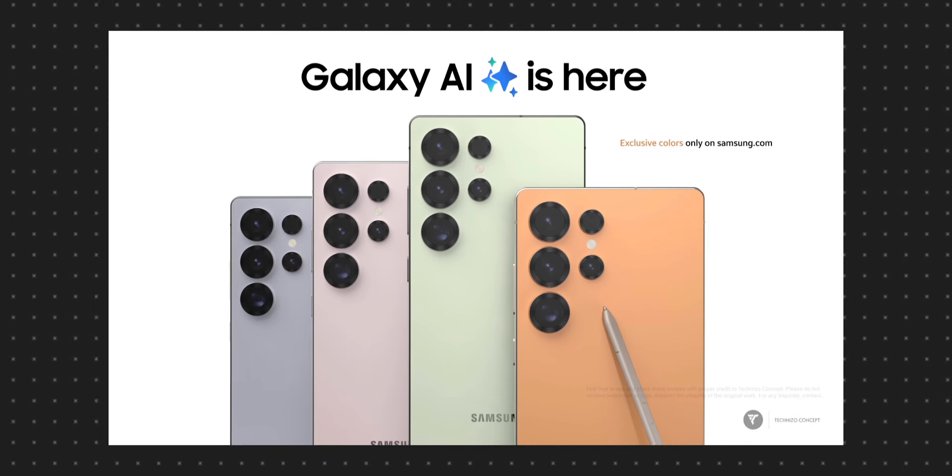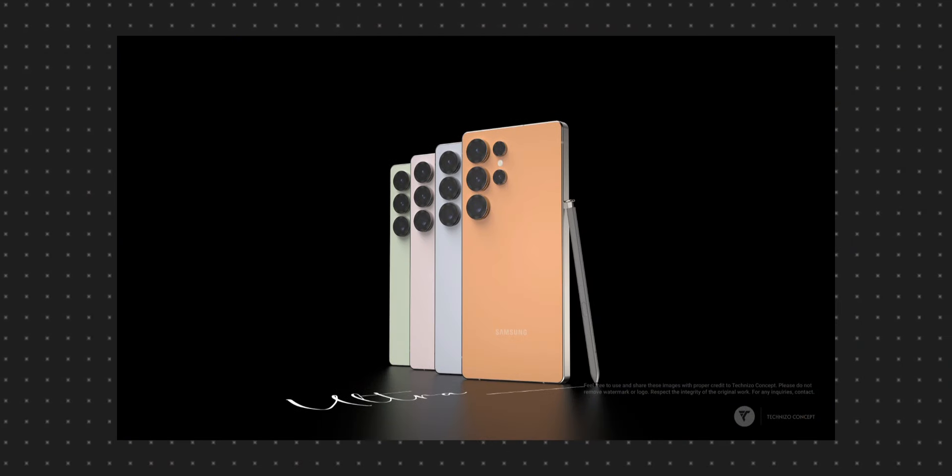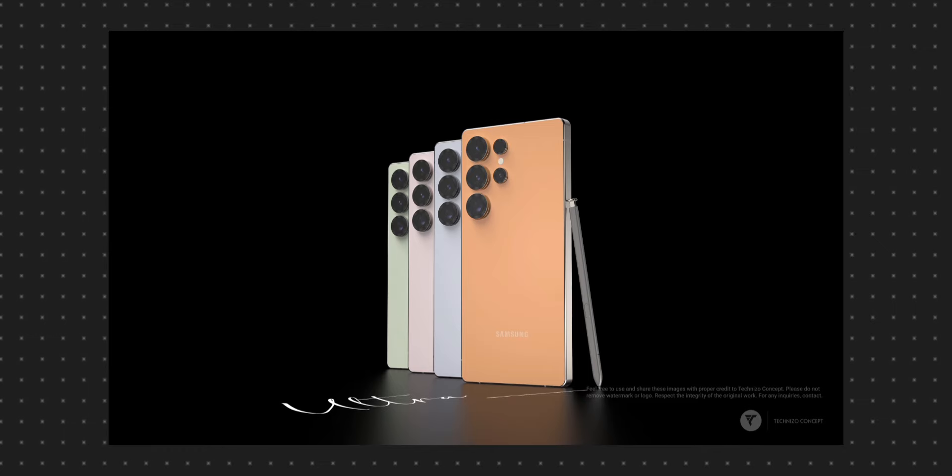The Samsung Galaxy S25 Ultra comes in titanium blue, black, titanium pink, and titanium green color options.